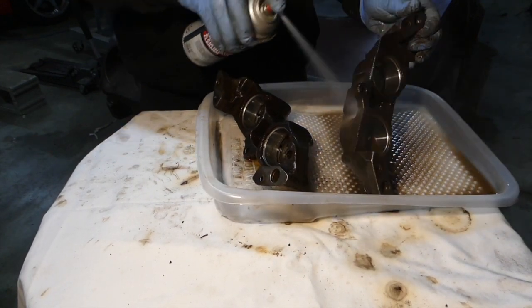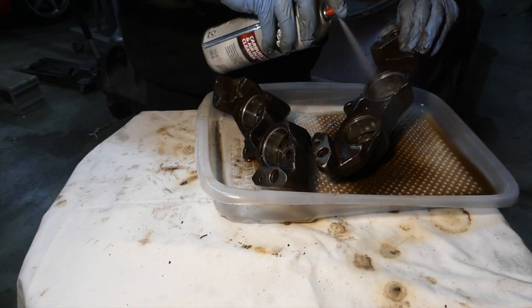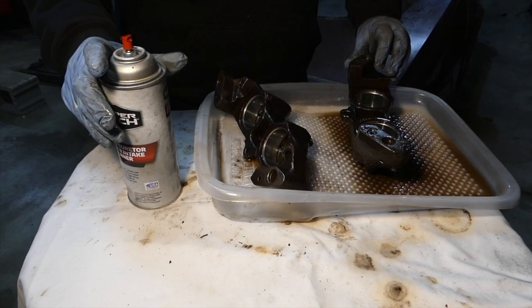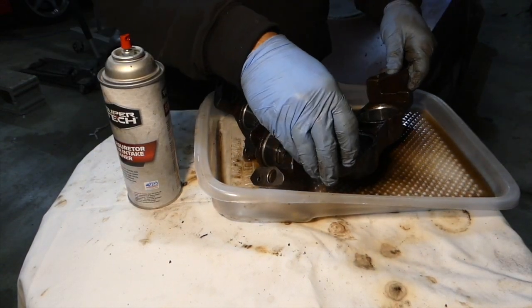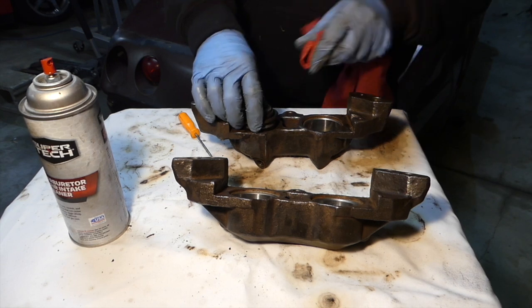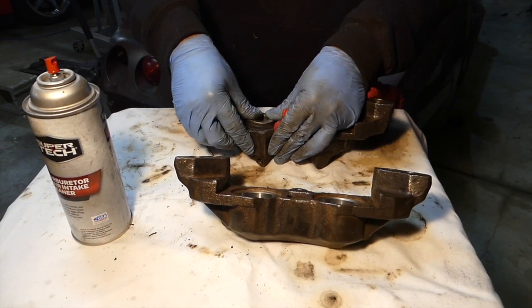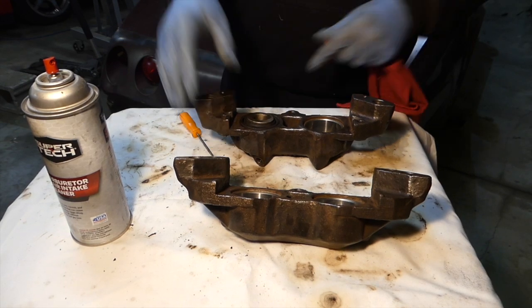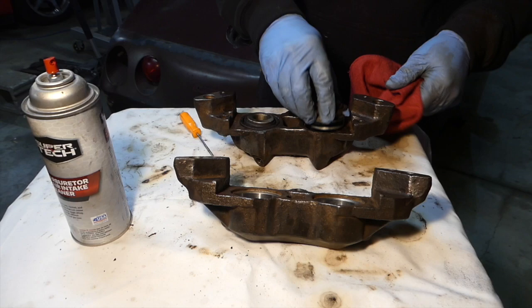When I paint these, what I do is take the old pistons and seals I just took out and kind of push them back in. That way it protects those cylinder walls because you don't want to get paint on that. I also tape off the halves just to avoid getting paint in between the two halves where they bolt together.